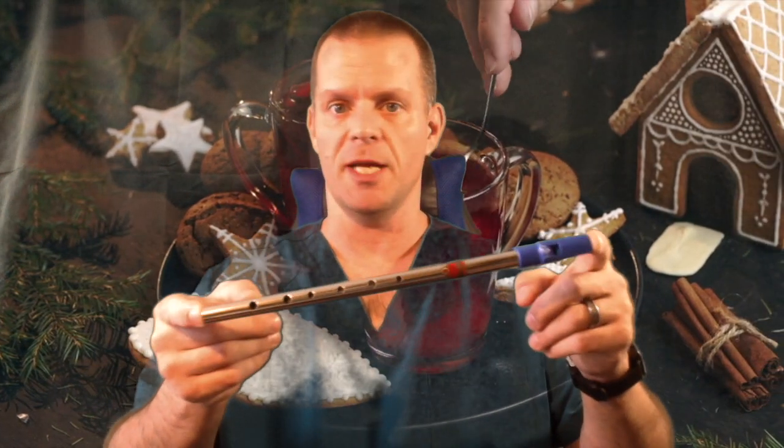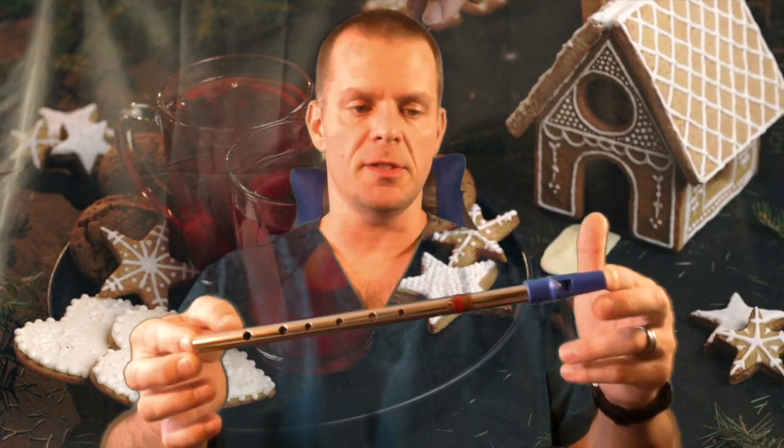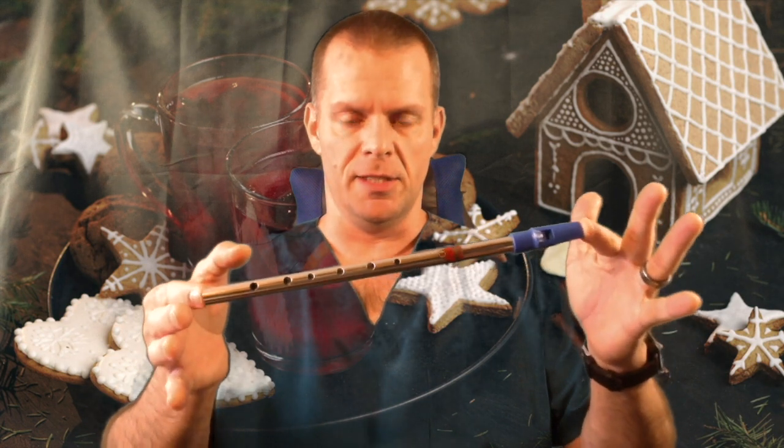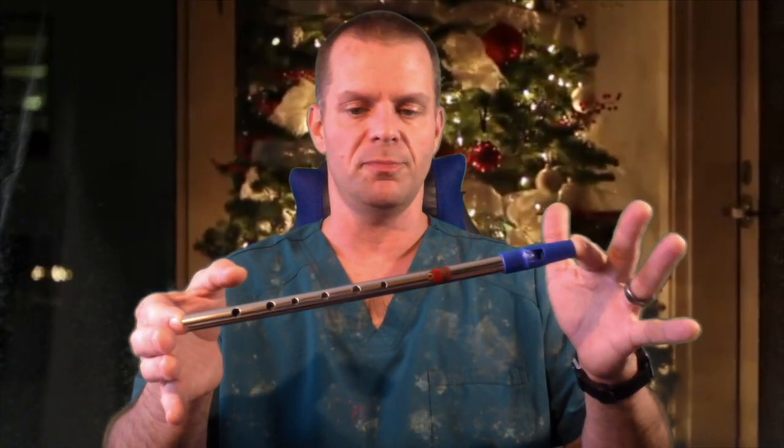It is a very highly regarded whistle, much like the Clark Sweet Tones — very popular. Just about everybody has one in their collection somewhere, and if they don't, they should. The pros of this whistle are that it is kind of the standard, one of those benchmarks that people compare all other mass-produced whistles to.